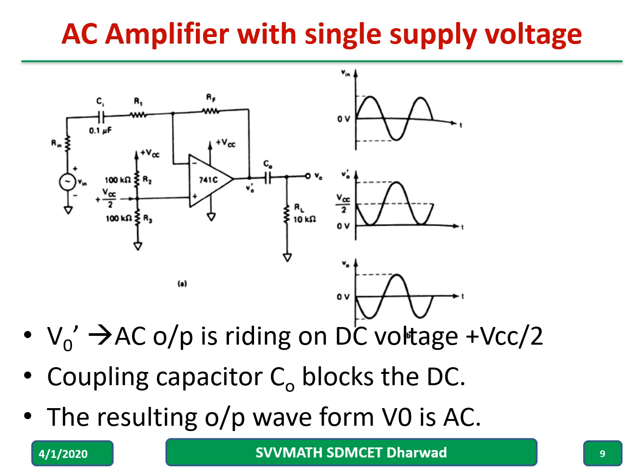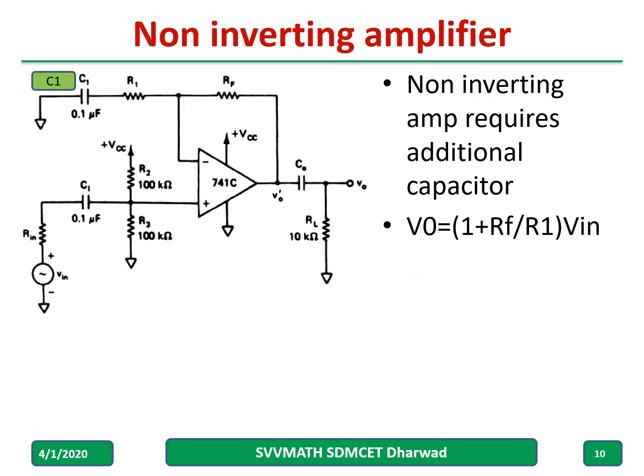V-not-dash is the output riding on the DC voltage Vcc by two, which is shown in this particular slide. The coupling capacitor C-not blocks the DC, and hence the resulting output waveform V-not will become pure AC, as shown in this third waveform. Similarly, a non-inverting amplifier can be discussed.